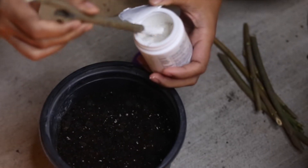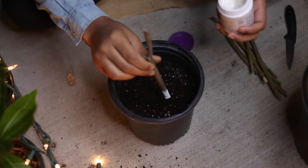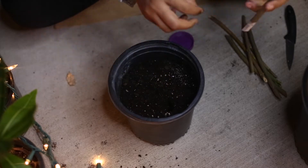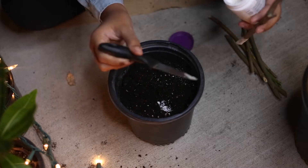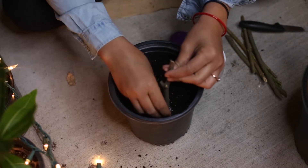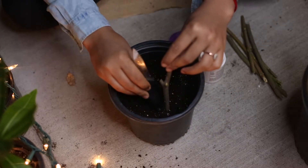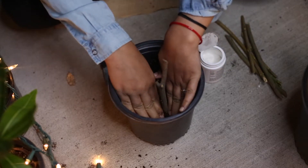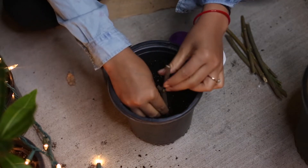Then plant it in soil about two inches deep. Add some rooting hormone in the soil as well, and then press it in the soil gently. In this pot I'm going to plant three cuttings in the same way.